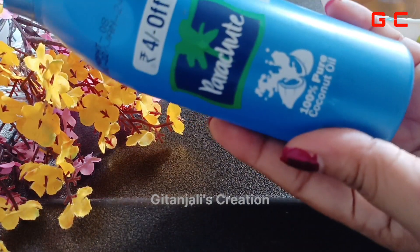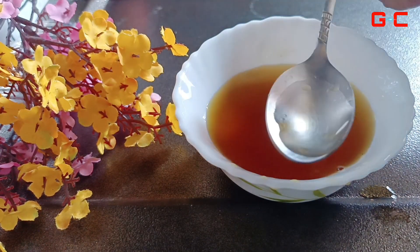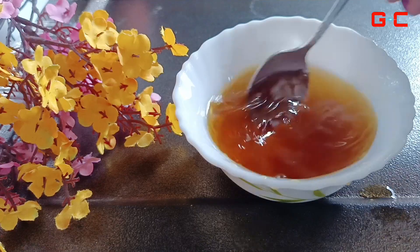I will turn the pot on the oil and mix it. I will add a little oil and mix it up. Here we will check the camera.